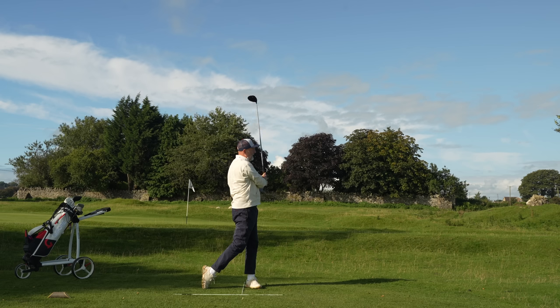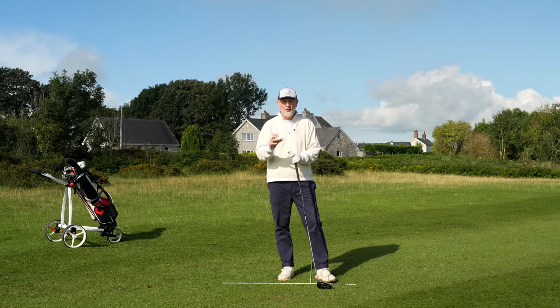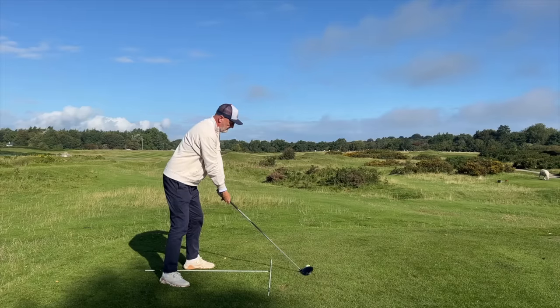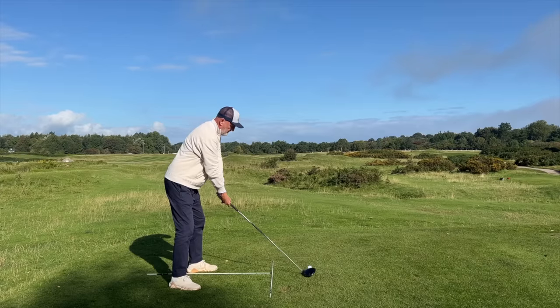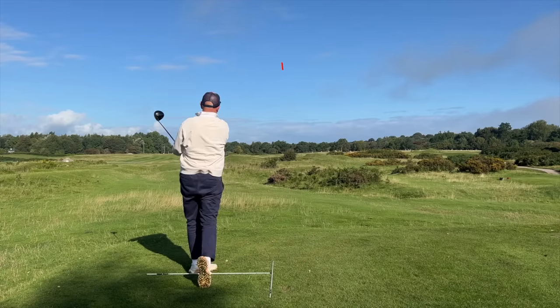There are three elements to the drill I'm going to show and run through in today's video, and it's important that you stick around and wait for all three. My drive started with drills one and two and looked something like this, and it wasn't until we introduced the third element of this sequence that I started to hit a drive that was effectively the longest drive I've hit for quite some months. How did that happen? What is the sequence? Well, let's get a ball teed up first of all.